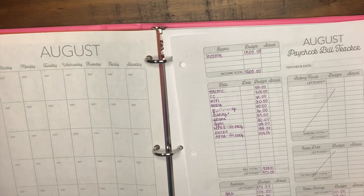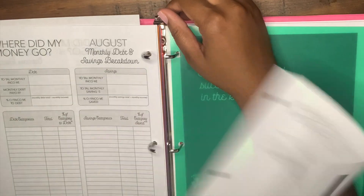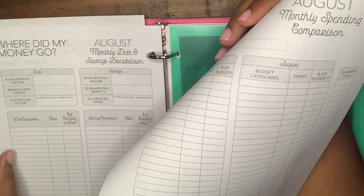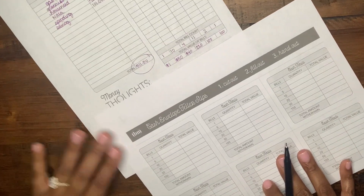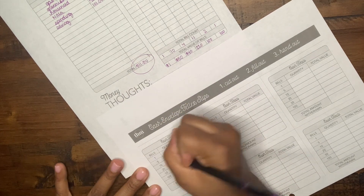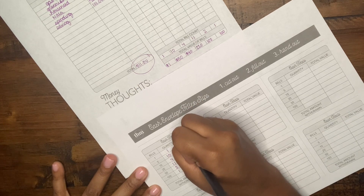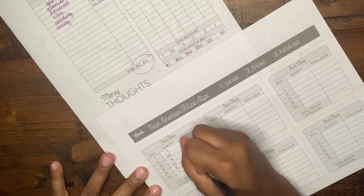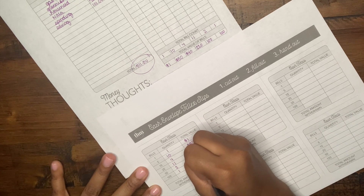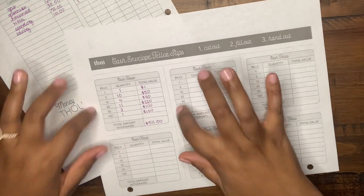If you have any questions about that, refer to that video or I'll link it below so you can see how I did this. Now I'm going to take one of the cutouts so she can take it to the bank. We're taking 1, 10, 4, 11, 2, and 1 for denominations of $1, $50, $40, $220, $100, and $100 — for a total of $511. When I give her this binder she's going to cut this out, fill it out, and hand it in at the bank.